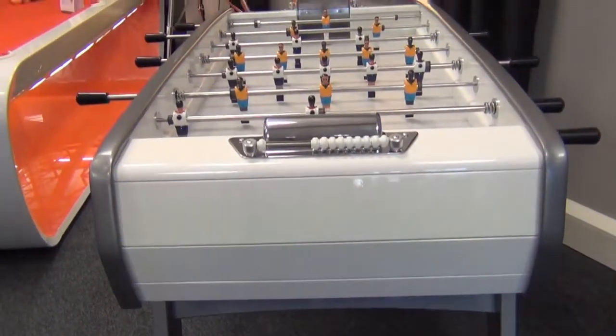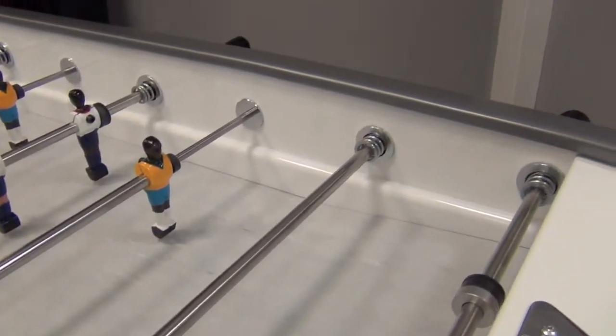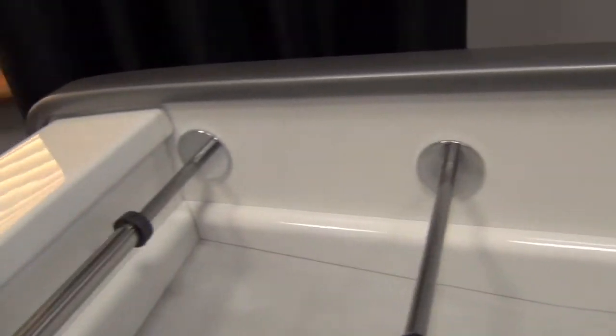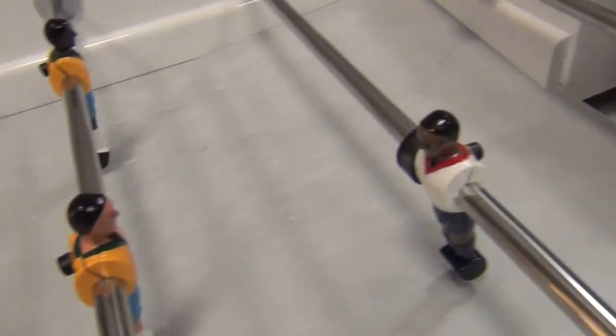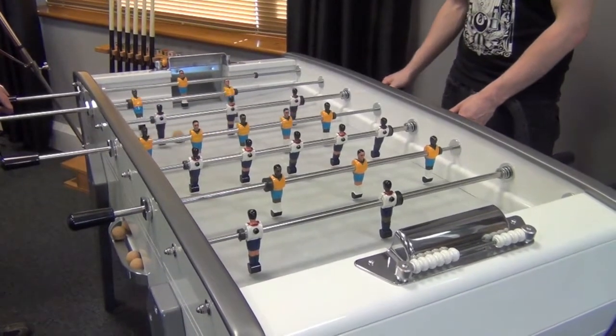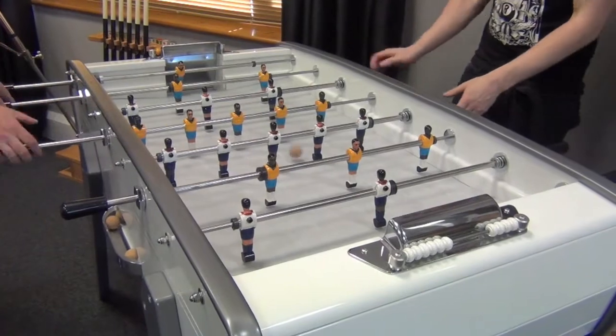All the Silpy tables come with light but strong telescopic rods, making for excellent but safe gameplay. The pitch on this model comes in matching grey, or you can choose green if you prefer. The metal players' solid beech construction, combined with smooth rod action and cork balls, means that Silpy tables play as beautifully as they look.